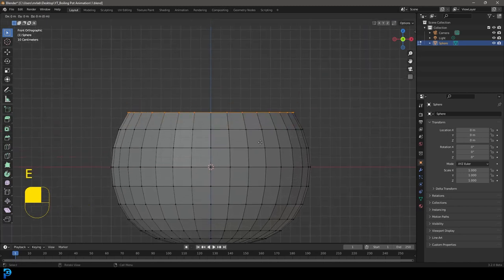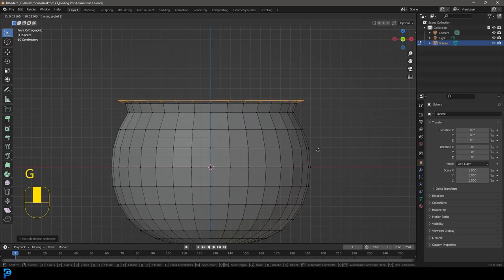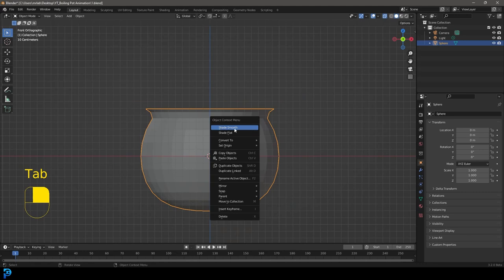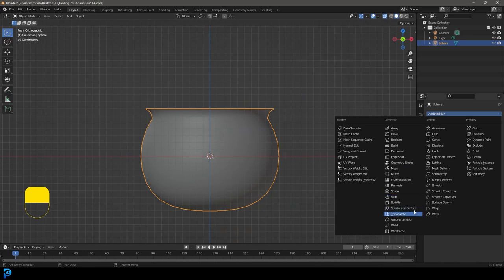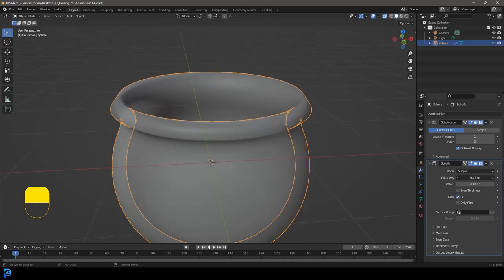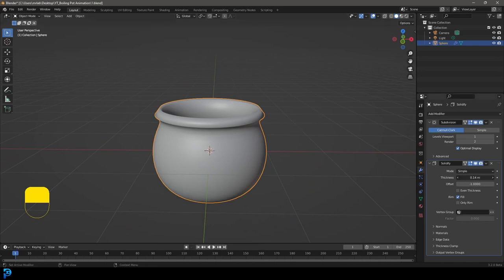Turn off proportional editing. Select these verts, go E to extrude and Z to extrude up on the Z, then S to scale a little bit, then E to extrude again, S to scale, and G to bring it up — just a little lip. Tab back out, right-click Shade Smooth. Go to modifiers and give this a Subdivision Surface modifier and also a Solidify modifier. Come to the thickness and drag it into the positives. Turn off X-ray and there we have our pot.